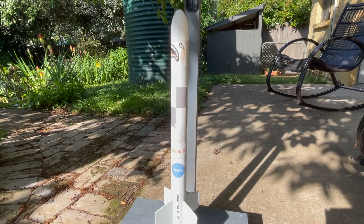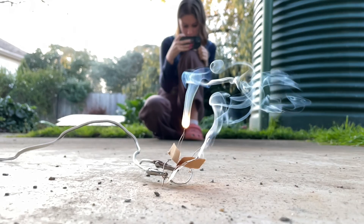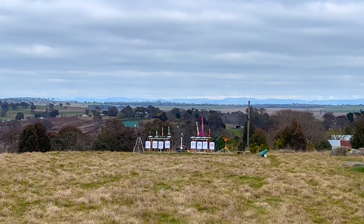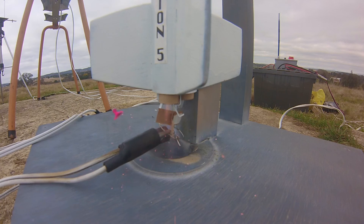It also served as a somewhat more powerful rocket to lift heavier payloads in the future. Despite my best efforts and testing, it unfortunately crashed on its very first flight. So in this video I'll attempt to repair the damage and fly it for a second time, hopefully successfully. I highly recommend you watch the previous video featuring this rocket, as I go into excruciating detail about everything that went wrong and the mechanism of failure that led to the crash.